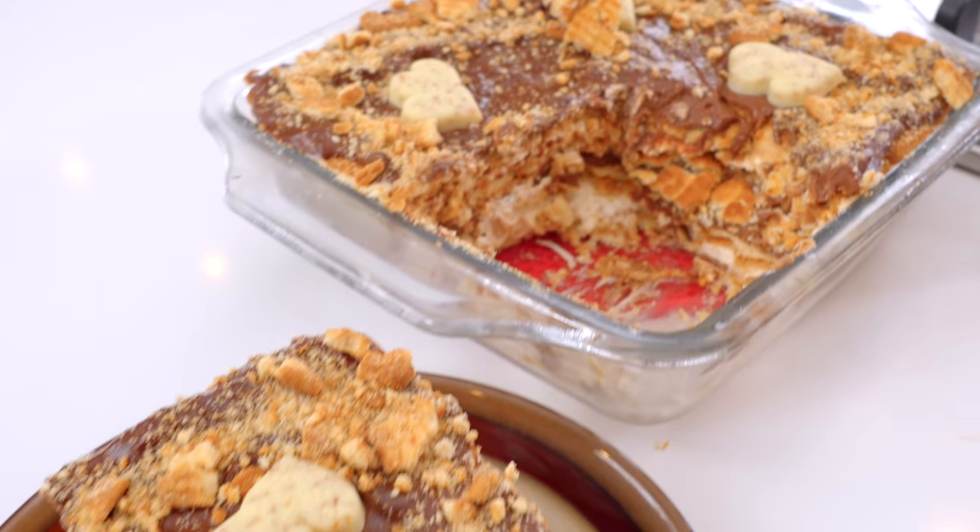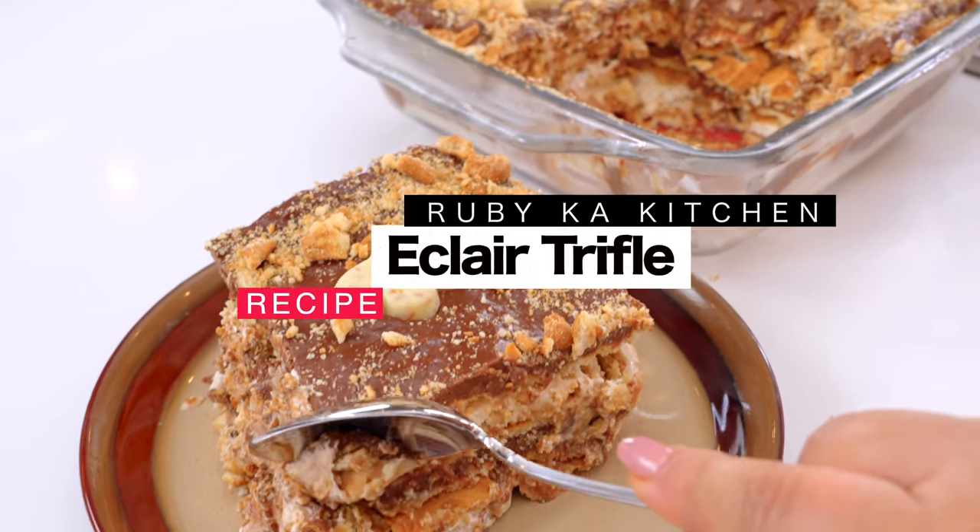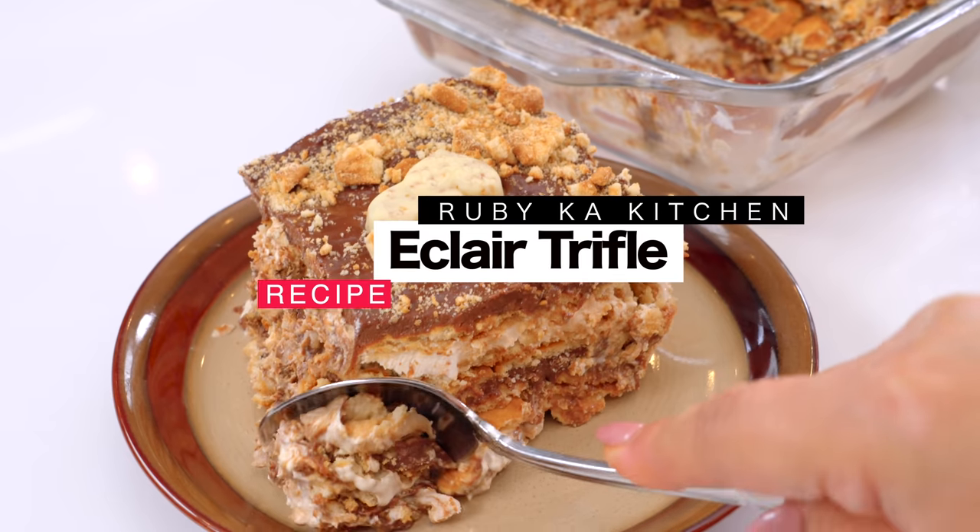Welcome, welcome to Ruby's Kitchen, welcome to my dear viewers, my dear dear salam. Today, we will make a very simple and very yummy Eclair Trifle. Let's start my style.